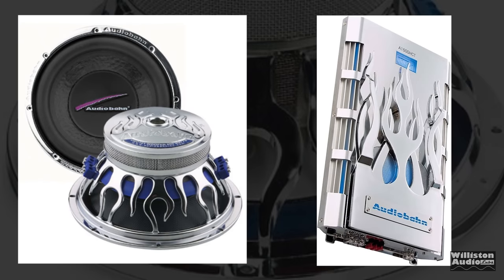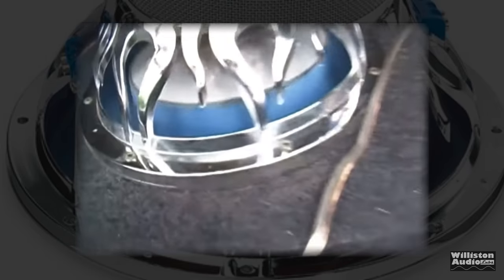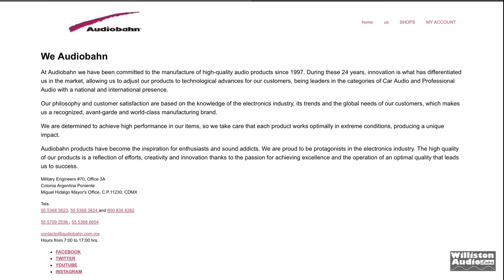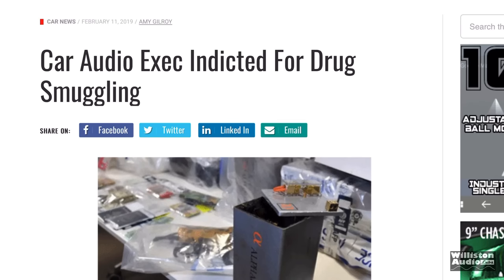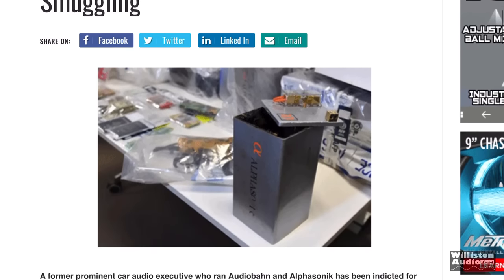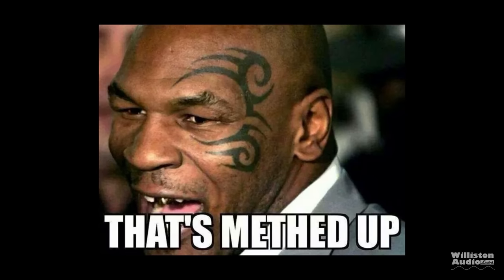I'm sure many of you recall the name AudioBond in car audio from the early to mid-2000s with the Flame Series amplifiers, also the rack mount ones, and the Flame Series subwoofers as well. AudioBond started back in 1997. Their home office is currently in Mexico, and some of you may recall back in 2019 there was a big deal involving a drug bust with AlphaSonic and AudioBond — 1.7 tons of meth was found in containers.